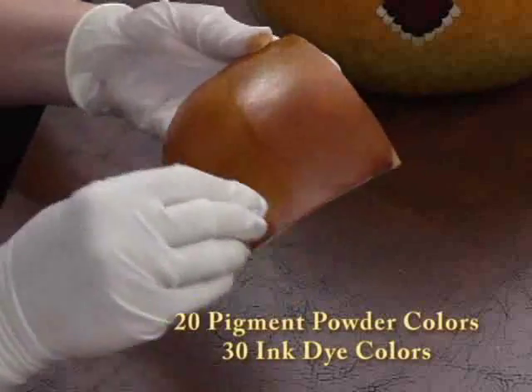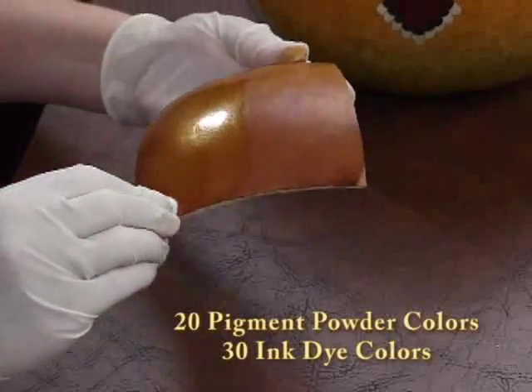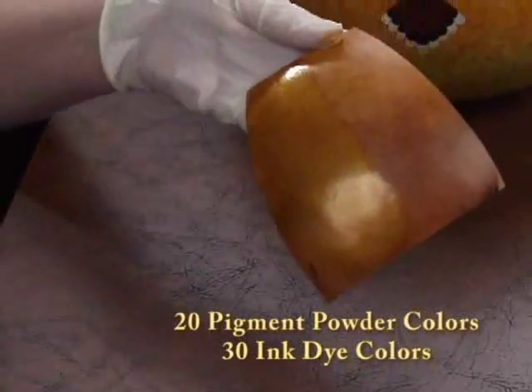With 20 different colors of pigment powders and 30 colors of ink dye, your color combinations are almost endless.